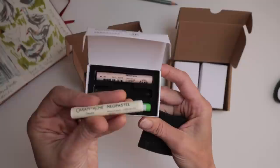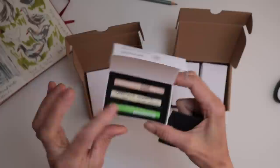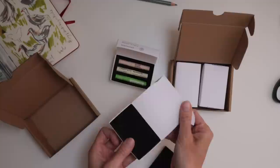I have bought some Neo Pastels — these are oil pastels from Caran d'Ache — and I've just selected a few colors that I wanted to try out.